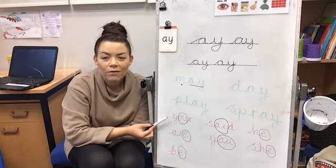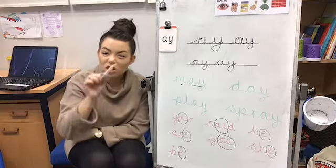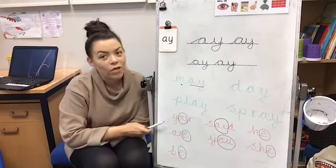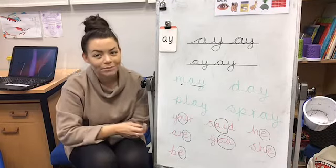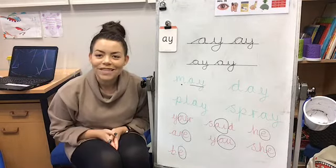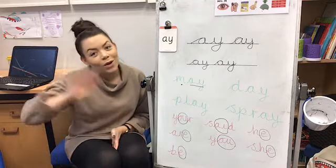I would like you to have a go at writing down these red words, and can you put a circle around the tricky bit that's in each word? These are ones that you just have to remember. That is the end of phonics for today. I'm going to be doing some more phonics with you soon — goodbye!